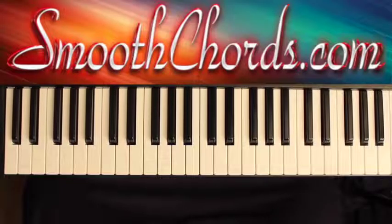This lesson will cover how I would play the song 'He's Been Good,' recorded by Kenny Lewis in One Voice. This song features Charles Jenkins. The lesson will be done in the key of F.